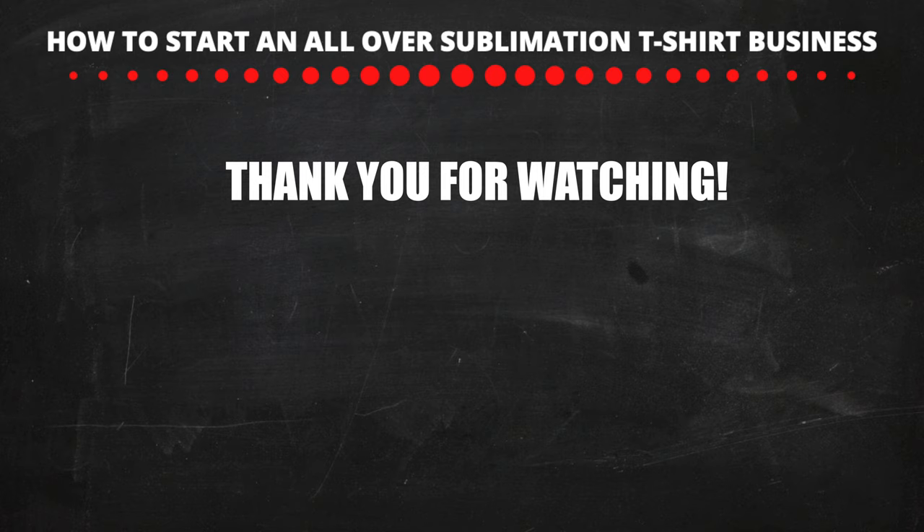Alright, I hope you guys enjoyed the video. If you did please hit the like button — it really helps out the channel. If you have any questions or comments feel free to comment below, and don't forget to subscribe. I'll see you guys on the next one.